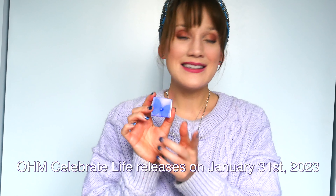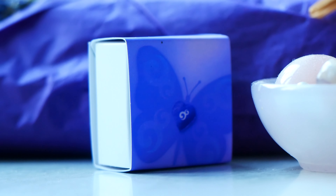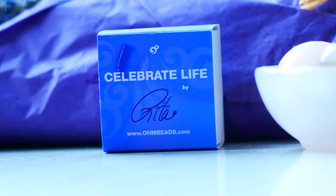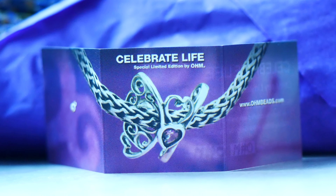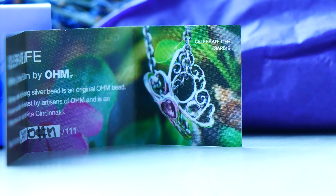This beautifully resembles and matches the bead. I love that the box is white with light purple accents — so pretty. On the back it says 'Celebrate Life by Rita' with her signature right on there. Opening it up — inside there's her insert, it says 'Celebrate Life Special Limited Edition by OHM Beads.' As mentioned, there are only 111 made of these.